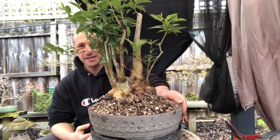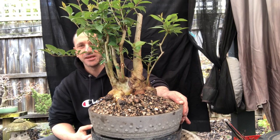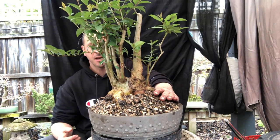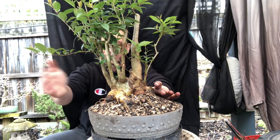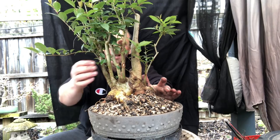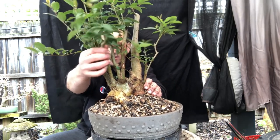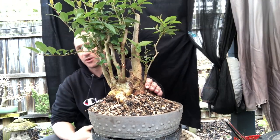It's nicely repotted now. You can see why I wanted to expose this base — so I can start to work with the tree. Somewhere in there will be the front, maybe at a slightly different angle. The point of having this mica pot is that I can drill holes into it because it's plastic, and start to wire branches and tie trunks down. I can bend branches and tie them rather than trying to wire each trunk individually — that's why I want to do it that way.